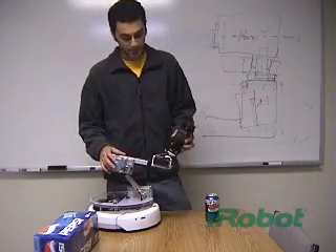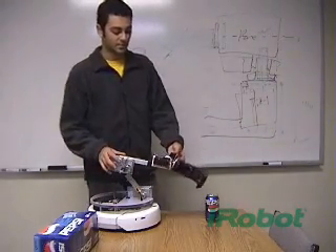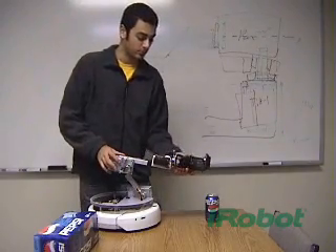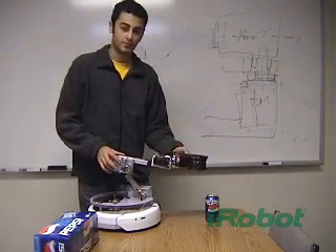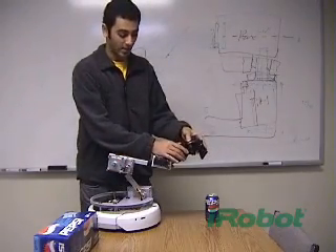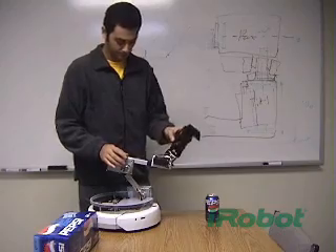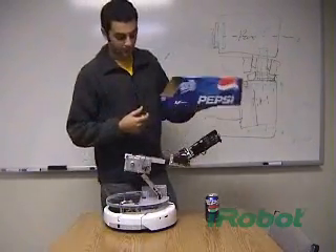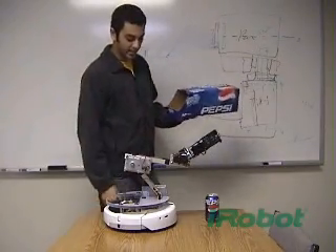The wrist here can move up and down, as you can see. It can also rotate — I have a wrist rotate motion here — and the gripper can move here, and the whole hand assembly also moves. So as you can see, there's a lot of flexibility in the motion. This box here is what I'm using to get the can out of.